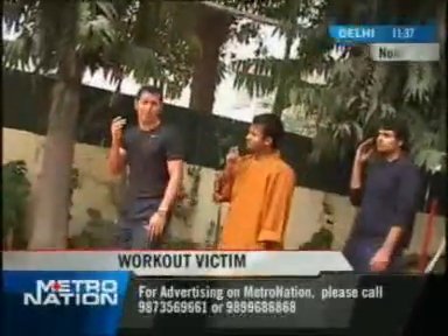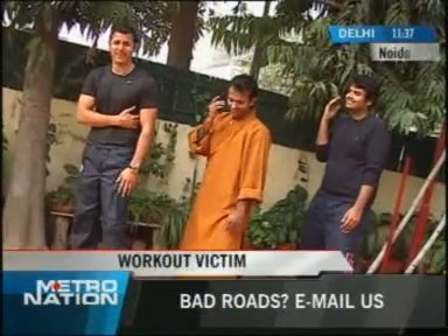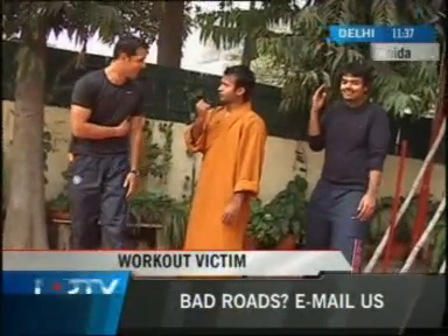Alright guys, we're still practicing Duanda. Master Kanishka has already broken my knee, my calf, my shoulder and ribcage. So sir, what's next now? The Duanda punch.